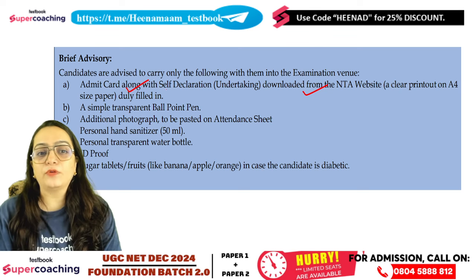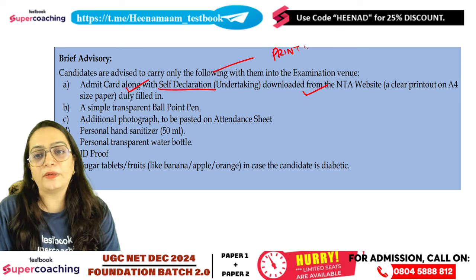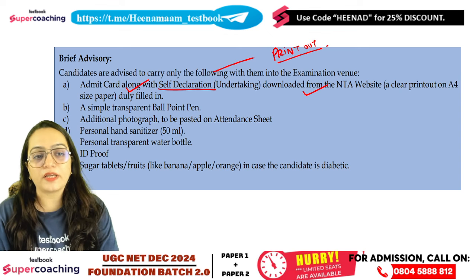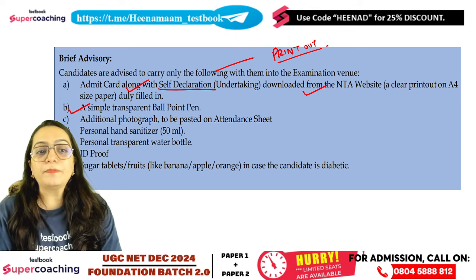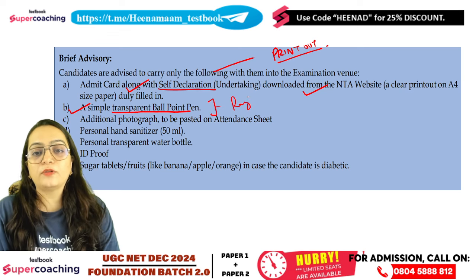Make sure that you download the Admit Card along with the self-declaration form. You must have a transparent pen, because you have a rough sheet and you need to work on the rough sheet.